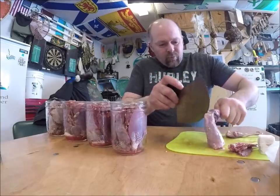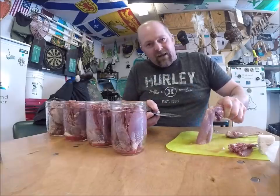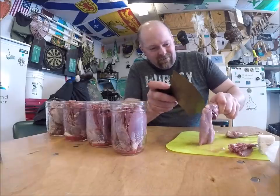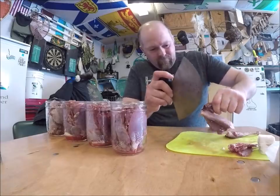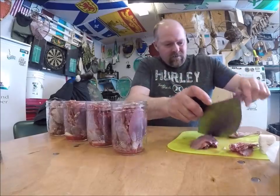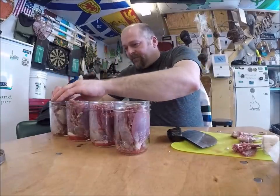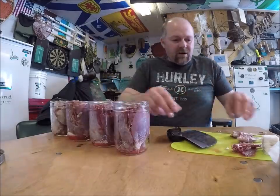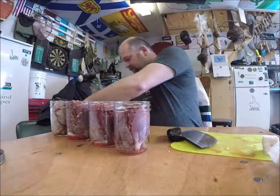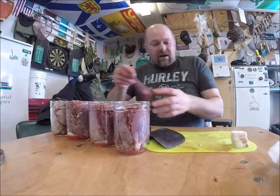I'm doing it this way so when I go in the bush and take a bottle of rabbit with me, I've got a bottle of meat — I haven't got a bottle of bones. Some pieces are bigger than others, so some bottles are going to fill up a little quicker than the others.